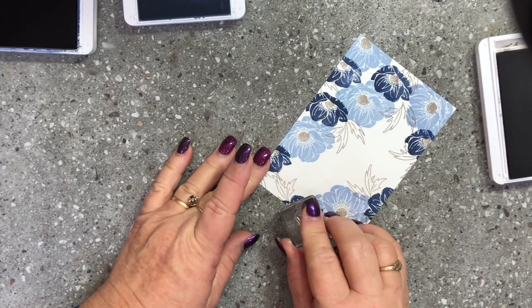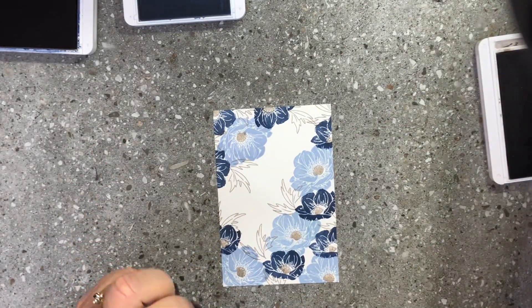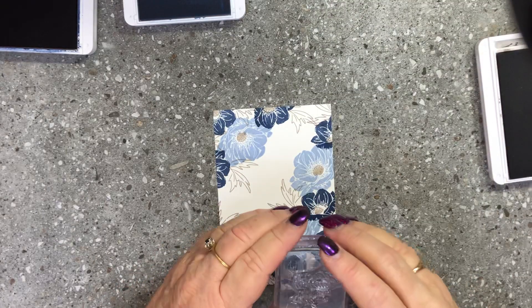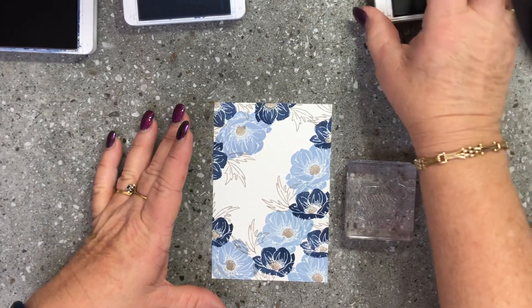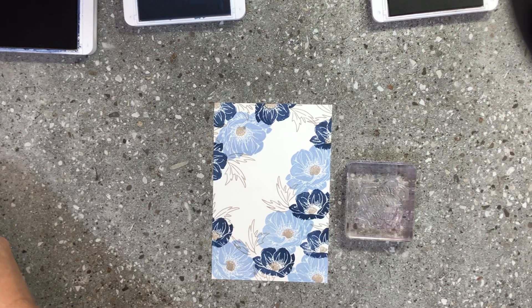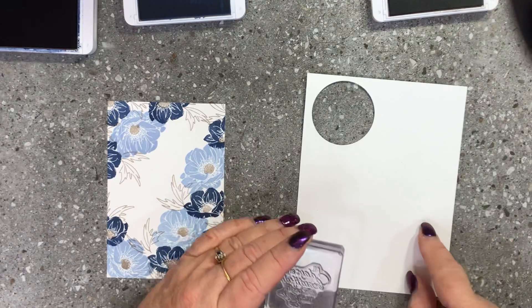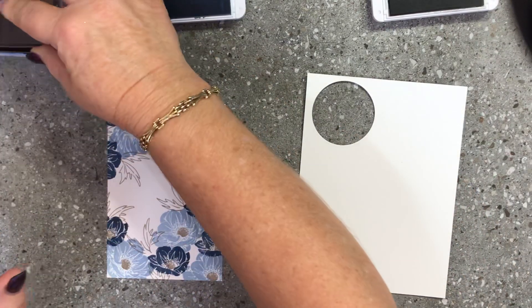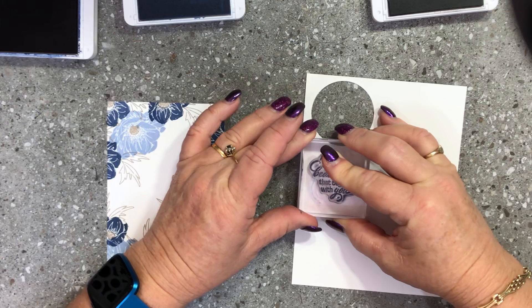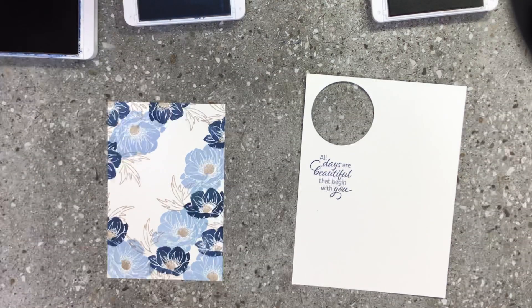Now we have all of those stamped and looking really really nice. There's a sentiment in this stamp set that says 'All days are beautiful that begin with you' - that's a super cute saying to send to a friend or a loved one. I'm going to stamp that in night of navy on a scrap piece of whisper white.